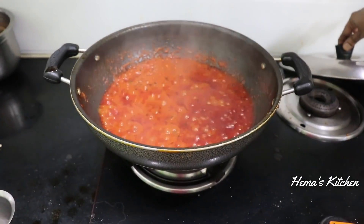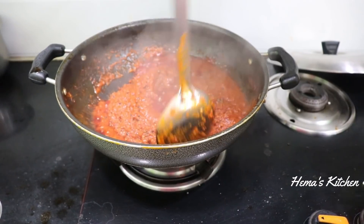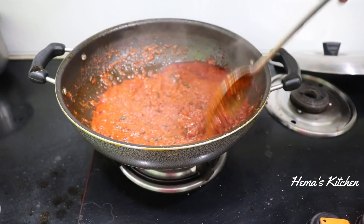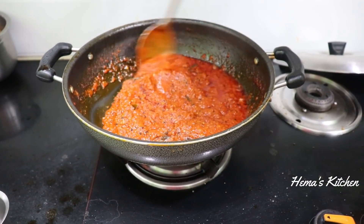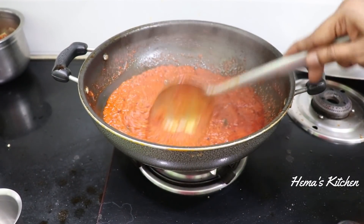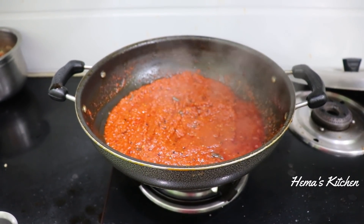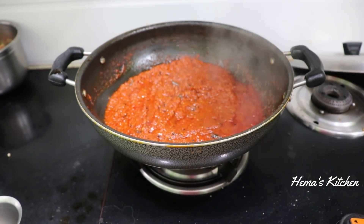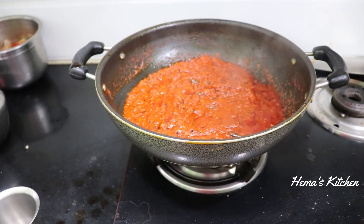Let's open it and cook it. Let's cook the rice. If you look at the rice recipe, you will be ready. If you want to put it in the fridge, it will be safe to keep it in the fridge.